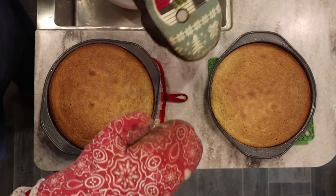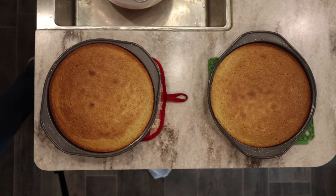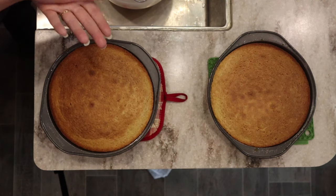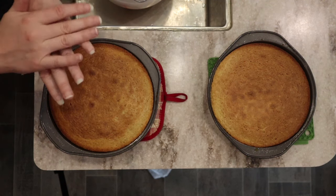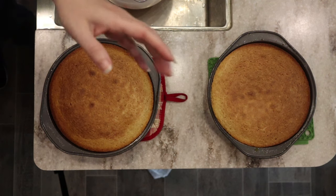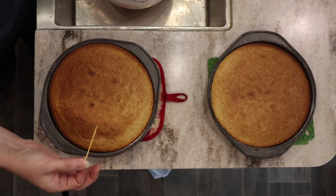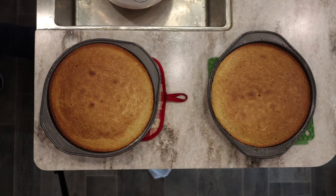You can see how this one rose a little over the edge — my oven doesn't quite fit the two pans perfectly so one slightly sits on top of the other. I only have that little convection toaster oven. I'm going to let these cool for about 15 to 20 minutes in the pans, and then flip them out and let them finish cooling completely before icing. They look great and smell delicious — I've been working on this yellow cake recipe for quite some time. The toothpick comes out clean, no wet batter — perfect.